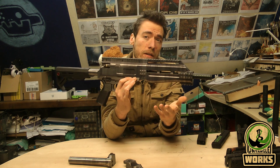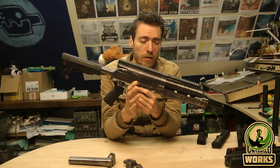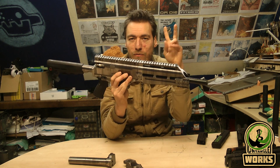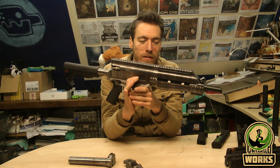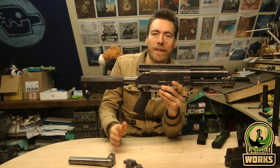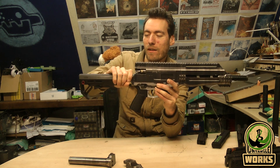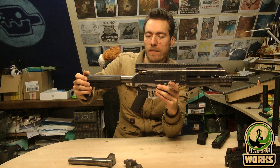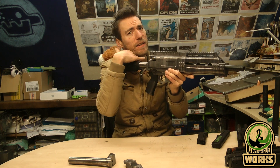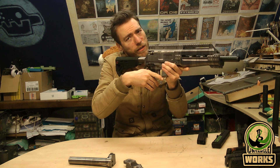I'll also make a video on how to assemble one. But this is just a short video about the marker itself. You can also use a lot of different buttstock options. This is the lower buffer tube edition. For paintball this is better because your face sits higher due to the mask you wear, so you can shoulder it a little bit better.